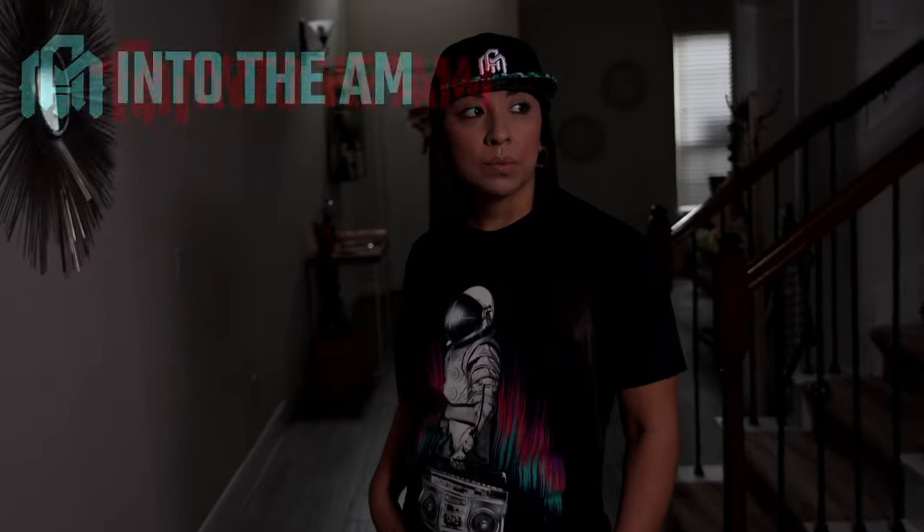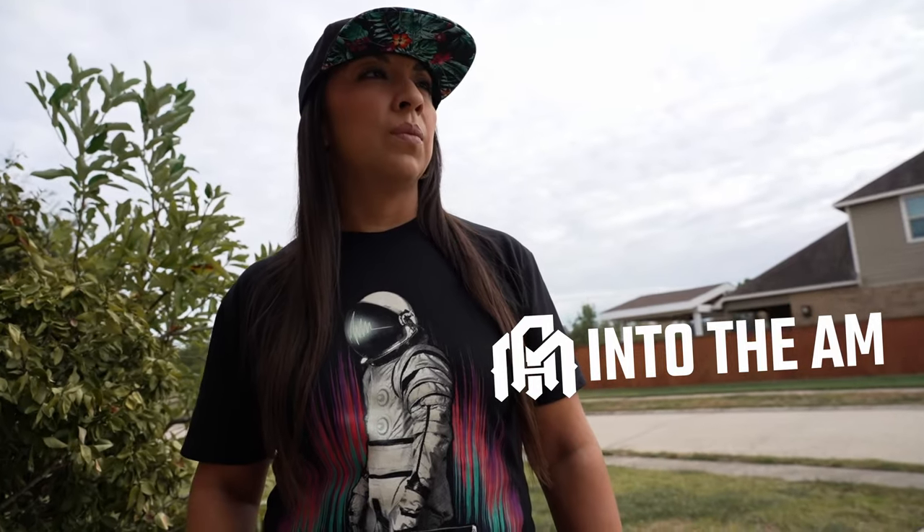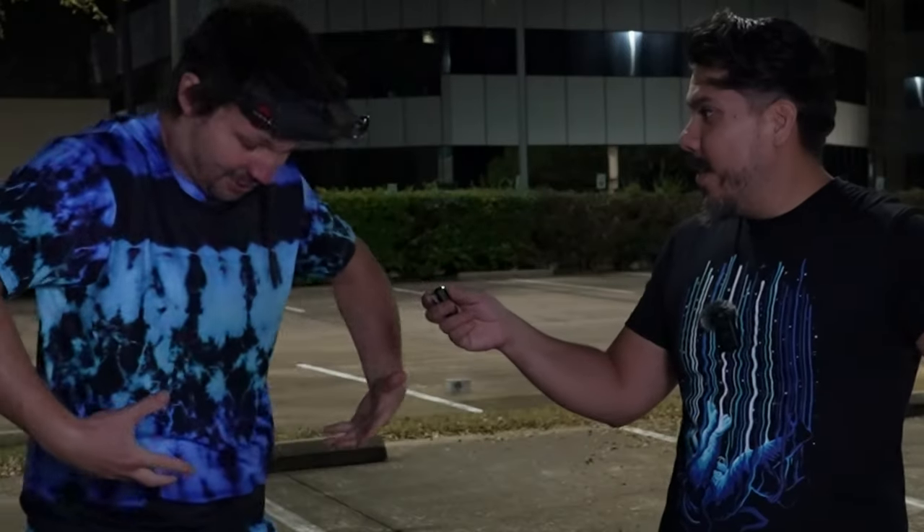Today's video is sponsored by Into the AM clothing brand. They gave me this for free because I'm an influencer — so does this influence you to click the link below? Heck no, no way. What about if I give you this shirt? What did you do to me?